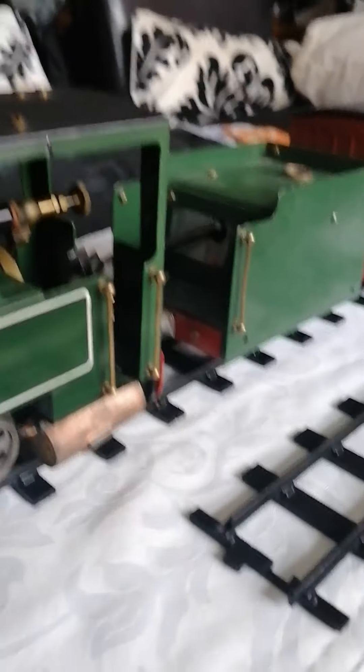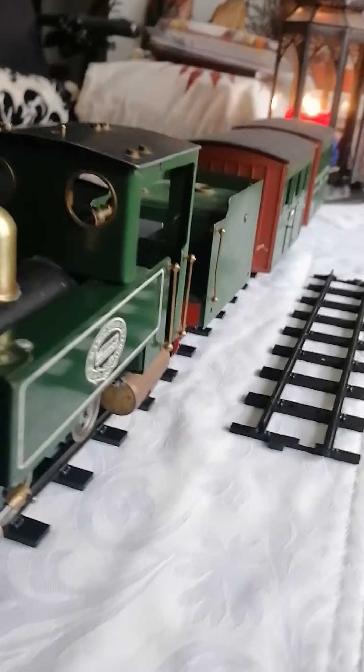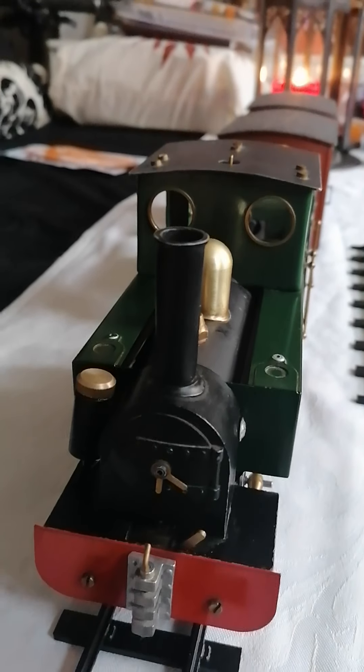Hi there, this is my MAMID SL1, modified. It's got a dead leg.